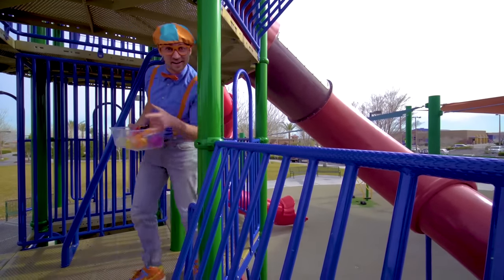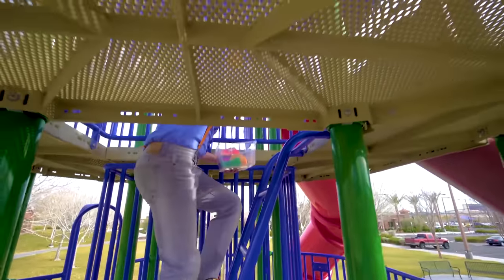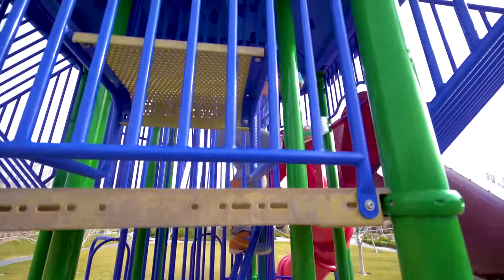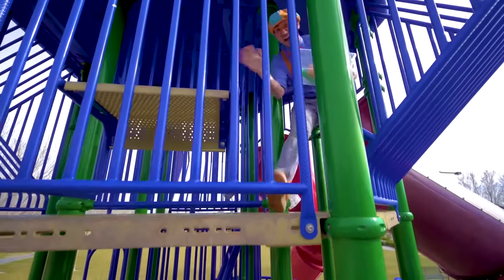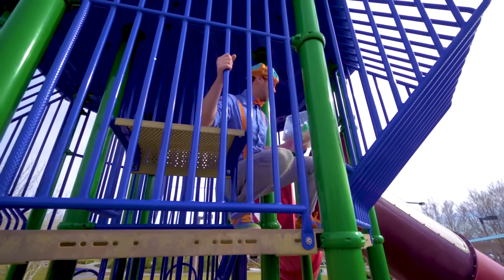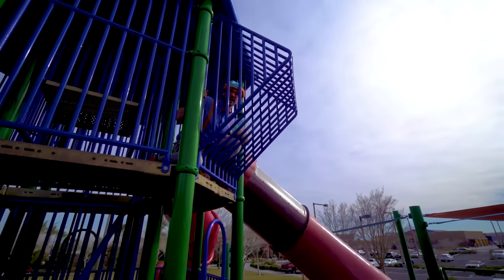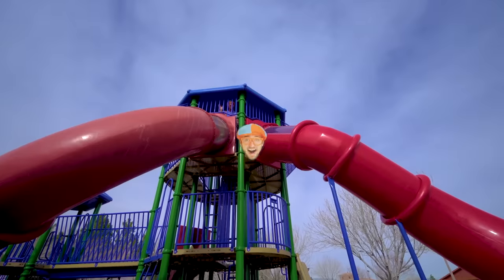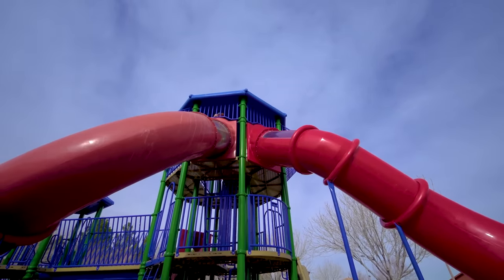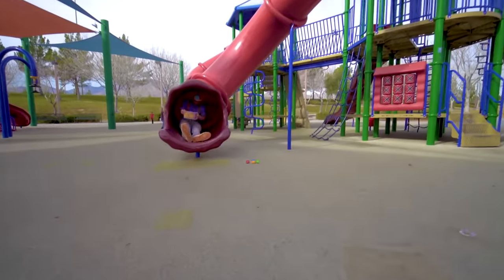Oh hey, some stairs! So high up here. Oh, look over there — a big red slide. Okay, I'll go down. Here I come!